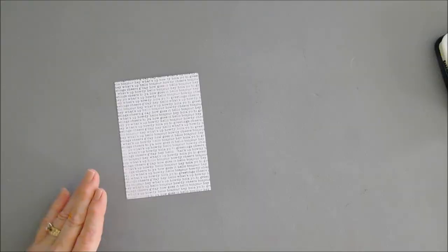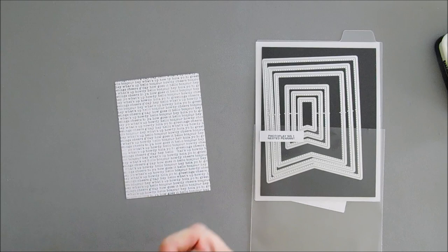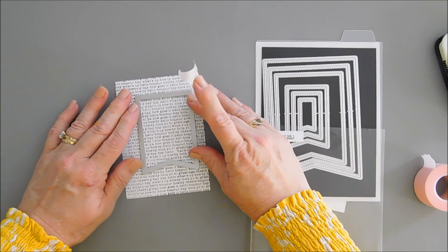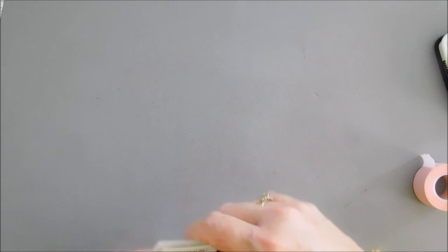Now we're going to die cut out a pennant banner with the panel we just stamped. I'm going to be using the Say It With Stamps nested pennant banner set and I'm going to use the middle banner size. I'll place this making sure my letters are nice and even, use my pixie tape to tape it down, and run it through our die cut machine. Now we have a banner with some Hello print on it — we'll set this aside, and you'll have extra pieces you can use for another project.